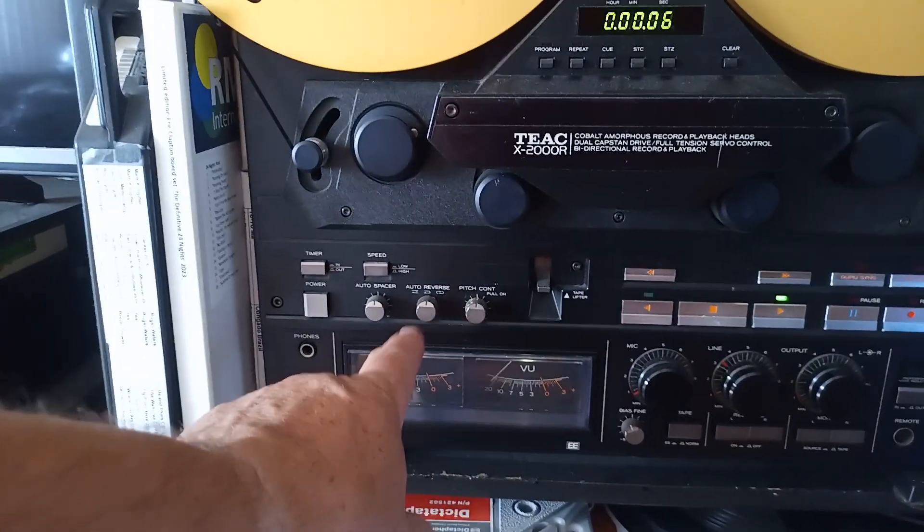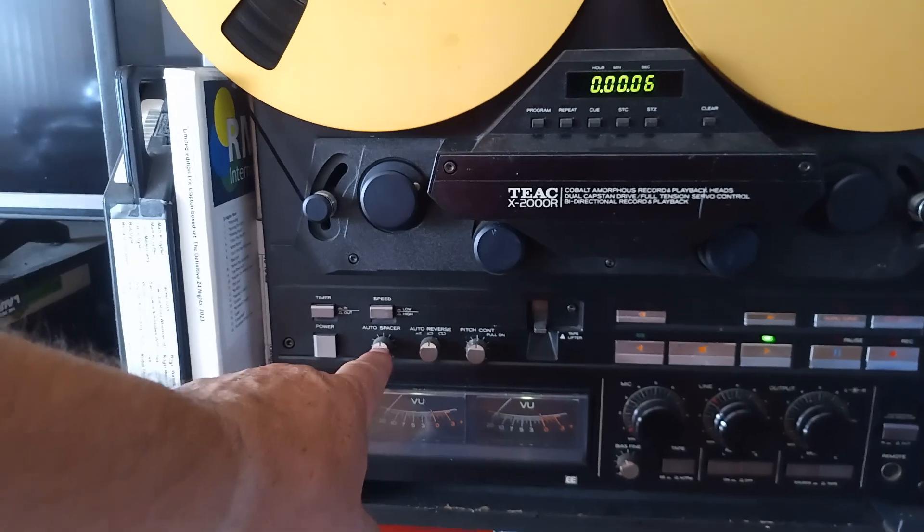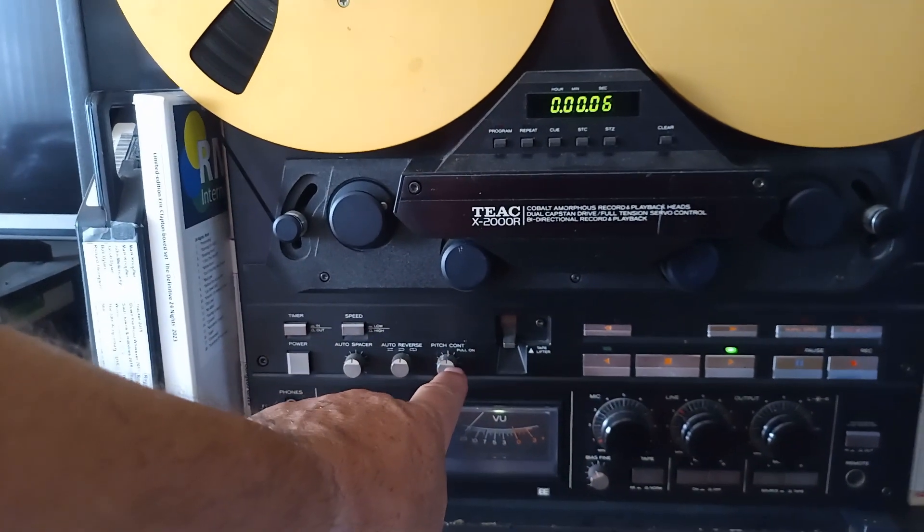It has auto reverse, a loop reverse, loop operation, auto spacer, two speed, and pitch control.